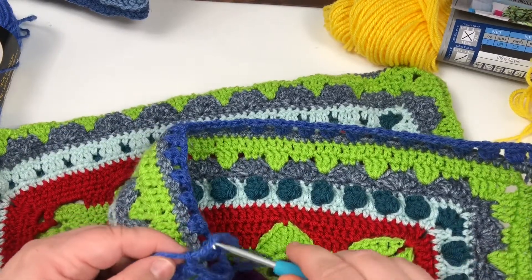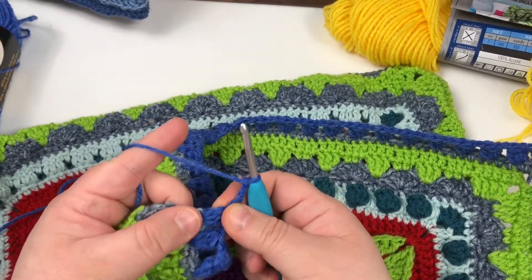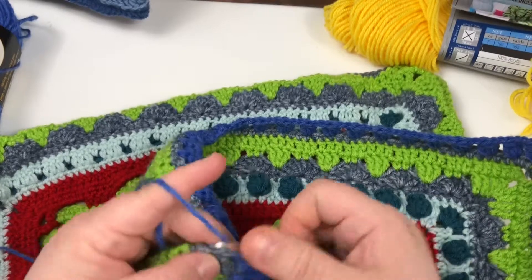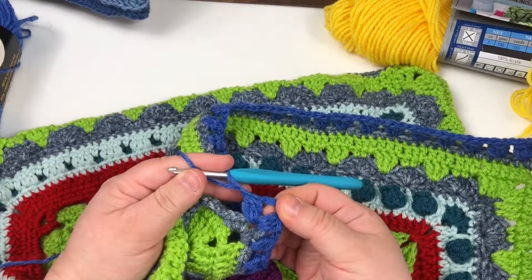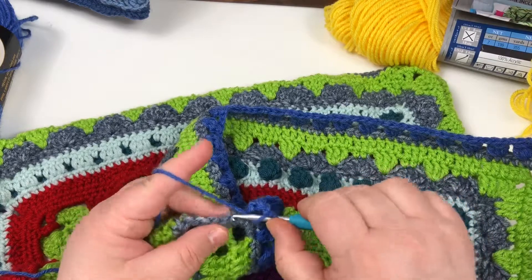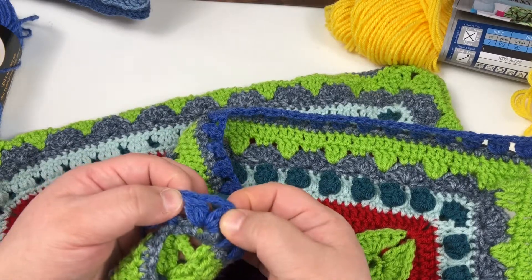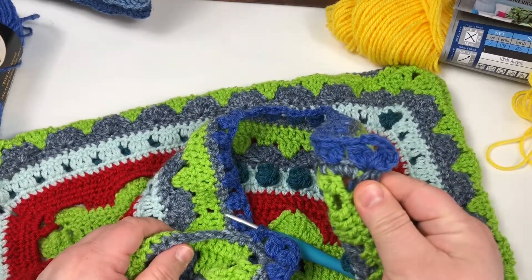I took the time to go ahead and put my cluster in the corner to begin my corner, because I wanted to count all of my clusters going across. I will need to do one more cluster in that corner space to make my cluster corner. And there we have our cluster corner. I am going to continue on chaining two, skipping two, and clustering into the next single crochet. Just keep doing this around all sides. Remember, you're putting a three double crochet cluster, chain three, three double crochet cluster into the corner space. I will meet you back over on this beginning corner.